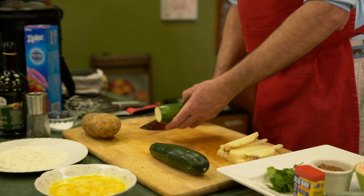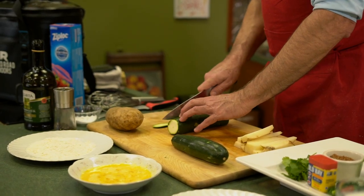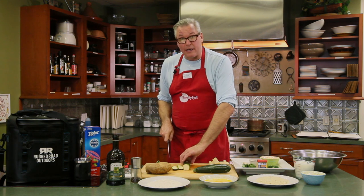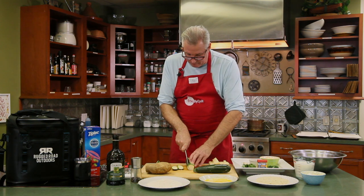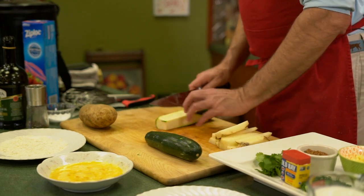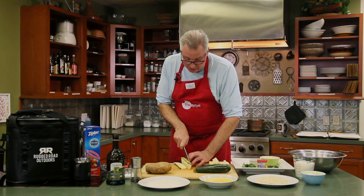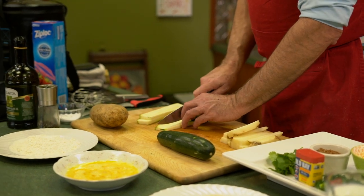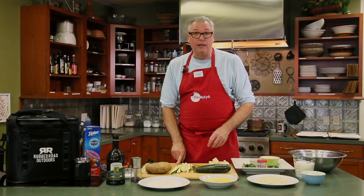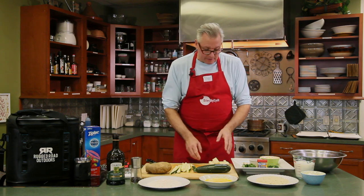Same thing with the zucchini — you can see they're all rectangular in shape. We'll get one end so it's a flat surface to work with, and we'll cut it down so it's uniform, sort of like how we've done the salmon in previous shows. It's just important to have everything cut with the same thickness. I'll make two cuts out of it. Take your time, there's no rush. So now we have our zucchini ready to go, and we'll cook them first at about 275 to 300 degrees.